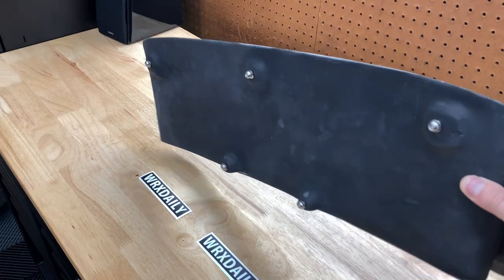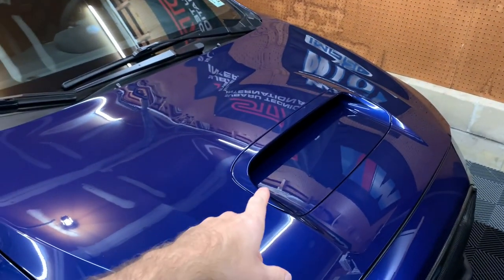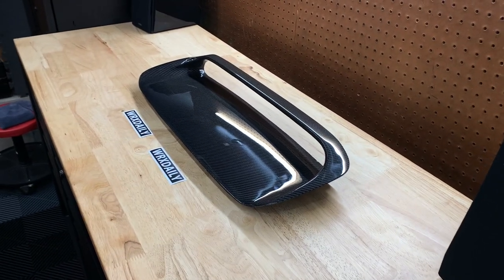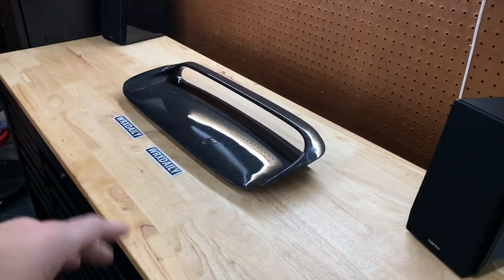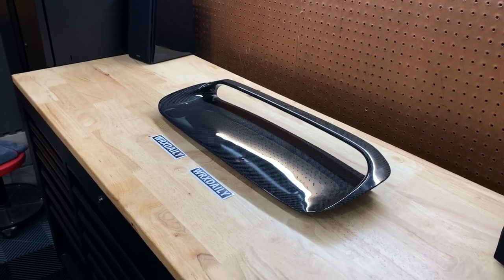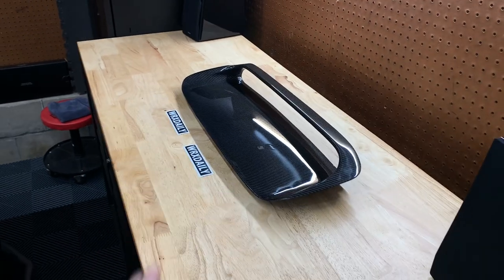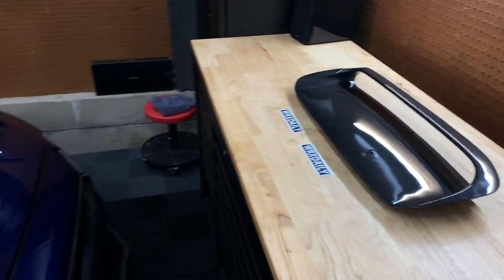So I looked around for a while and came across a full carbon OEM-style hood scoop. If you look on the bottom, it has all the screws and everything necessary — this is a full replacement, not an overlay. We're actually going to remove the stock hood scoop and put this in. I'm not sure how the fitment is; we're going to find out in this video and I'll go over all the details and corners so you guys can get a good idea. I picked it up from my buddy over at WRX Daily. At the end of the video, depending on fitment, I'll leave a discount code so you can get a few bucks off your order.